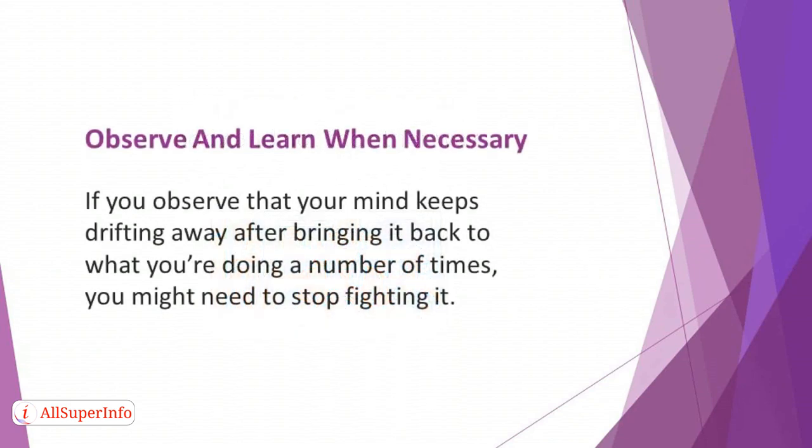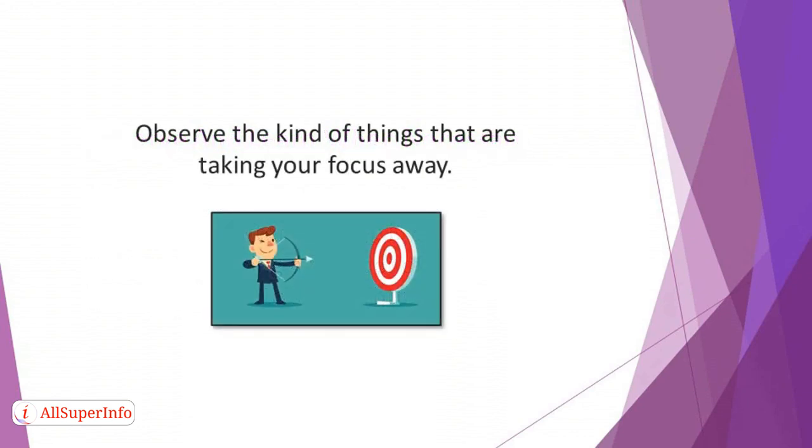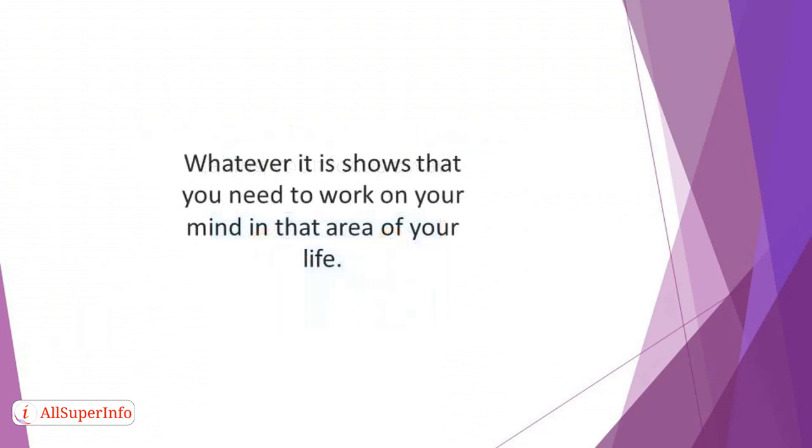Observe and learn when necessary. If you observe that your mind keeps drifting away after bringing it back a number of times, you might need to stop fighting it. Instead, leverage the experience to understand your thought pattern. Observe the kind of things that are taking your focus away — is it your bills or your relationships? Whatever it is shows that you need to work on your mind in that area of your life. Make plans about how you can resolve an issue without being overwhelmed emotionally.